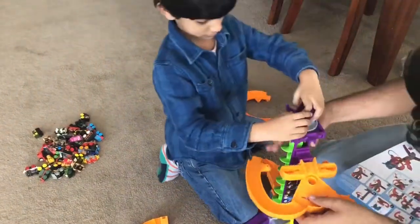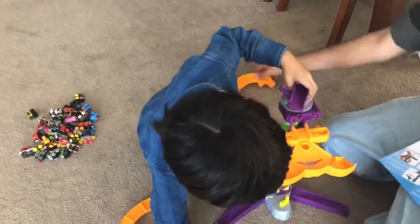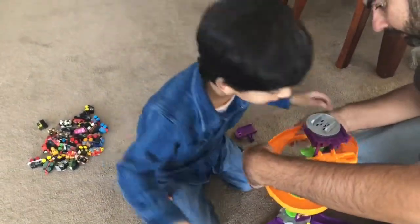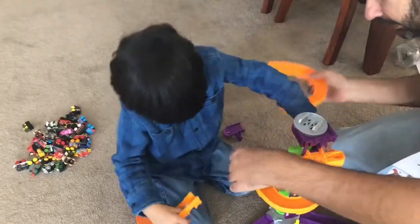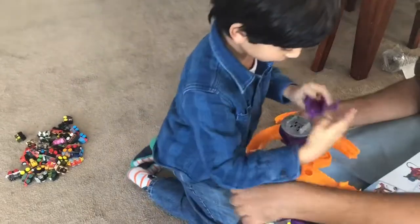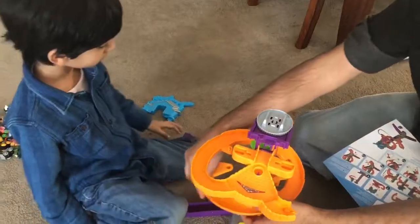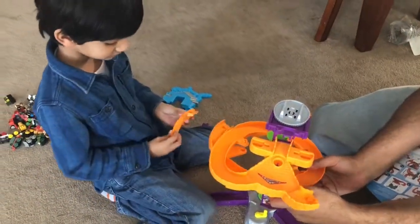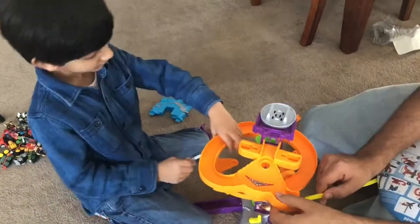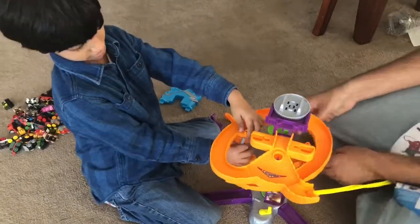This goes right there, and this goes right here, and this one goes there, and then this one goes there, and then this one goes here, and this one goes here — I don't think so — yes I do.